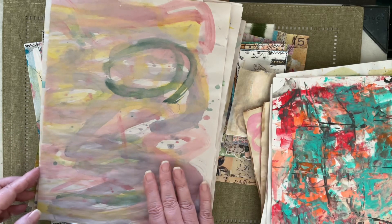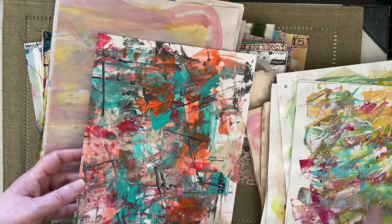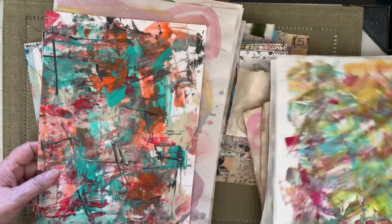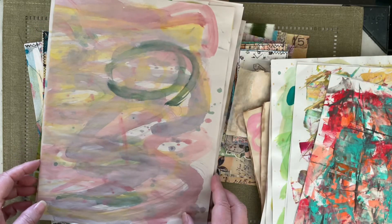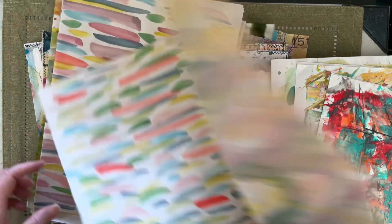Mostly this is done with watercolor and alcohol inks. This is done with acrylics. This is acrylics too — backgrounds that you can cover up.